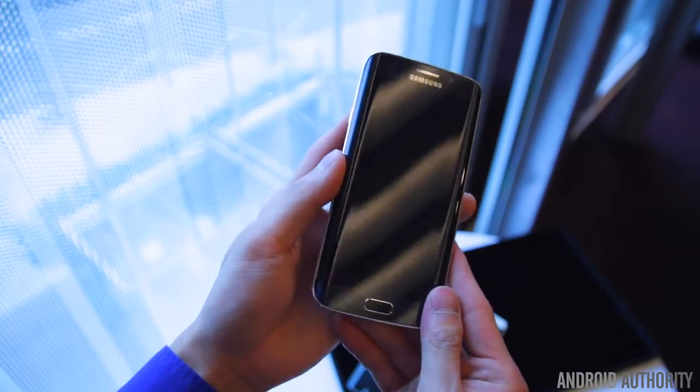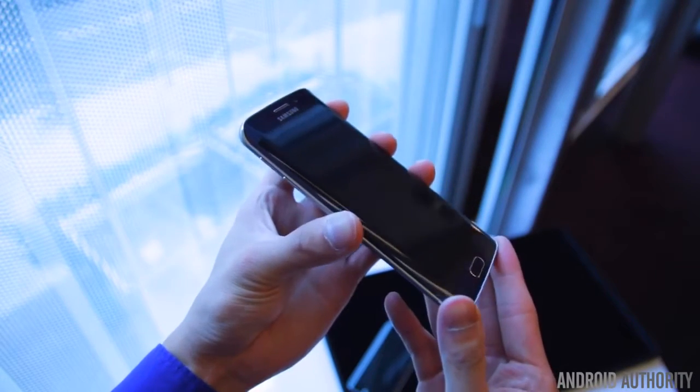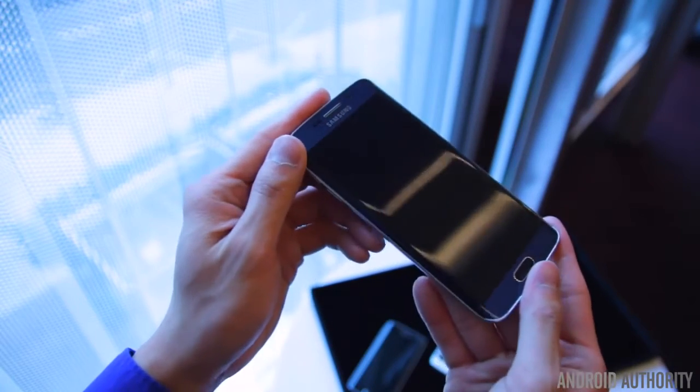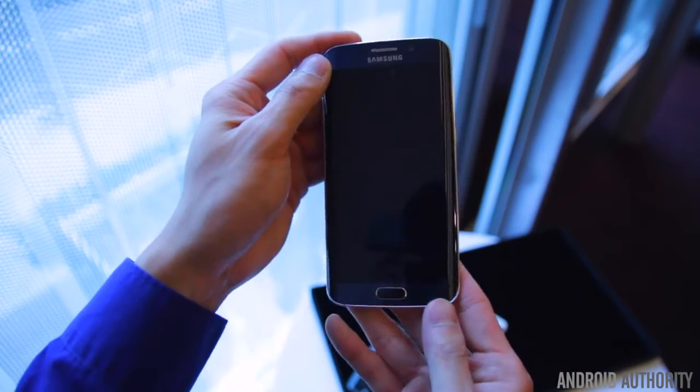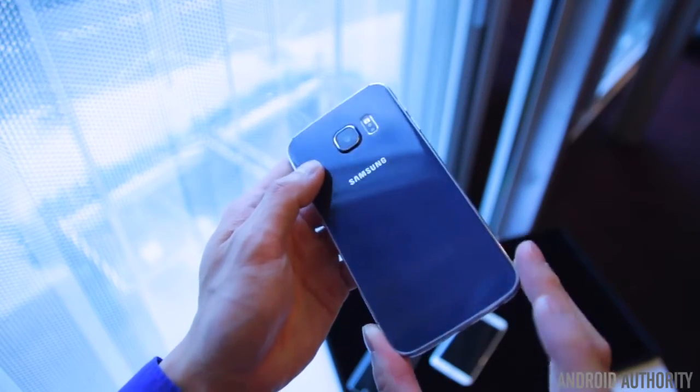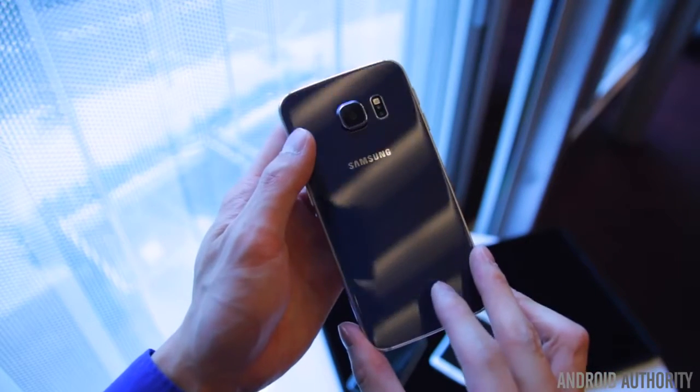It's still a Samsung device though, so you do have the tactile home button up front, integrated with a fingerprint scanner and flanked by capacitive back and recent app keys. The overall aesthetics will remind you of previous generations, only in a more refined body.